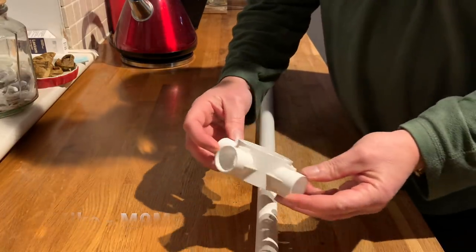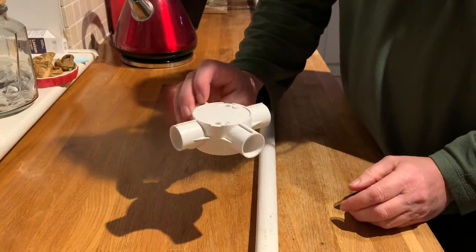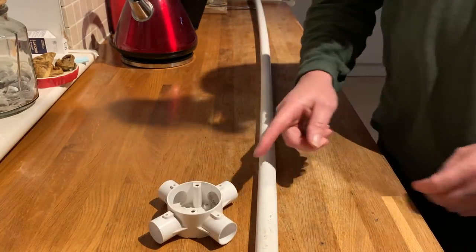So what you need, if you haven't got one of these — that's a four-way conduit connector, 25mm to fit the pipe.